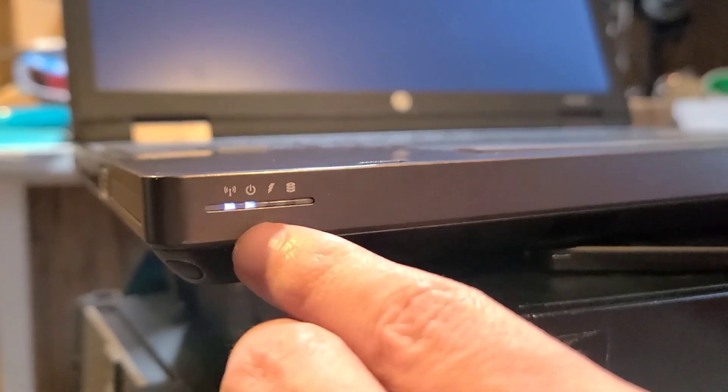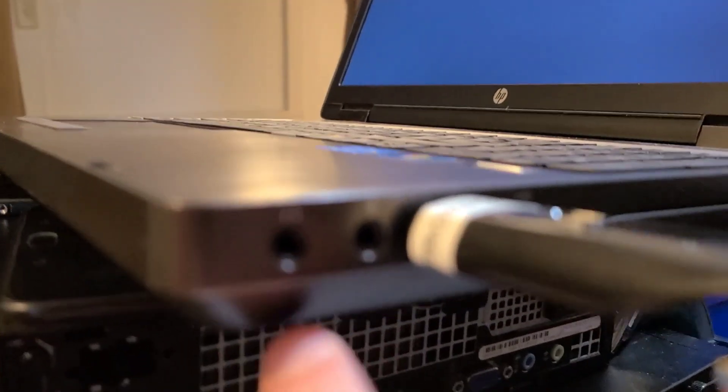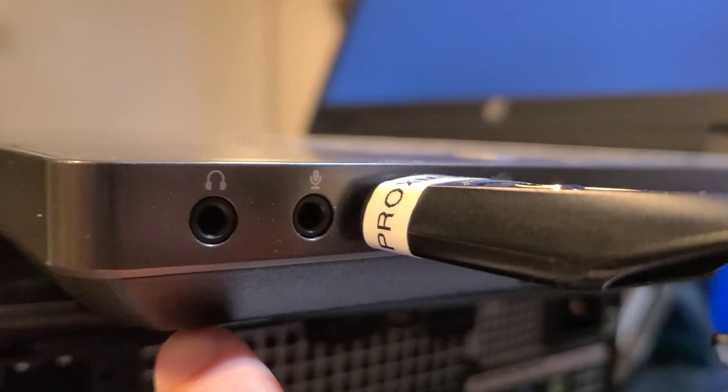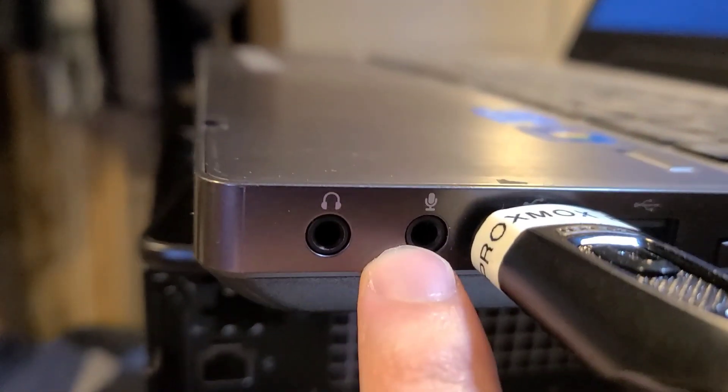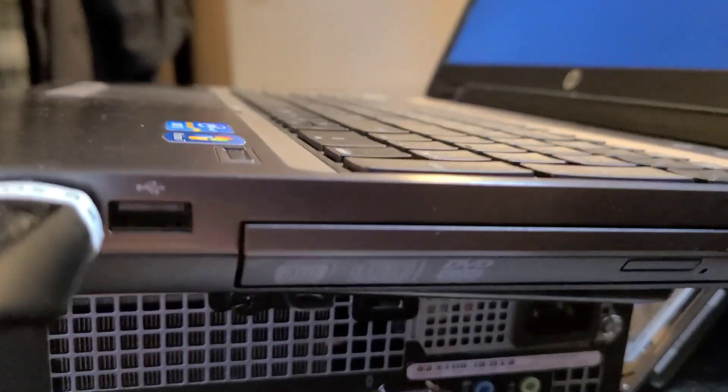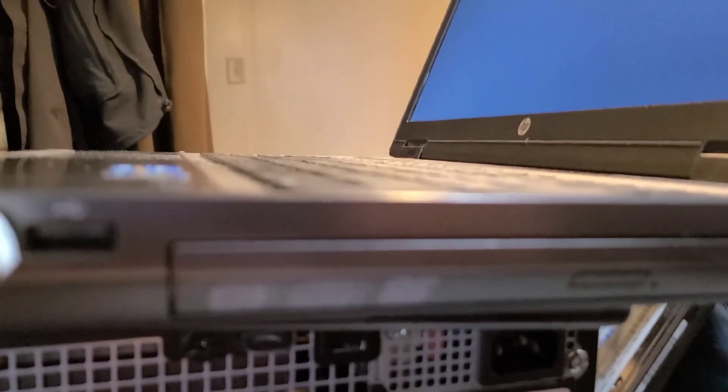Around the front, we've got some indicators. And wow, headphone jacks. Look at that. Two USBs. A headphone and a microphone jack.